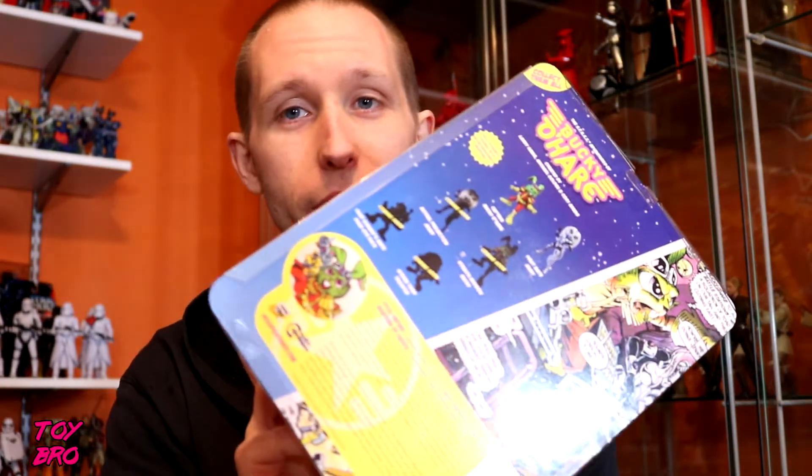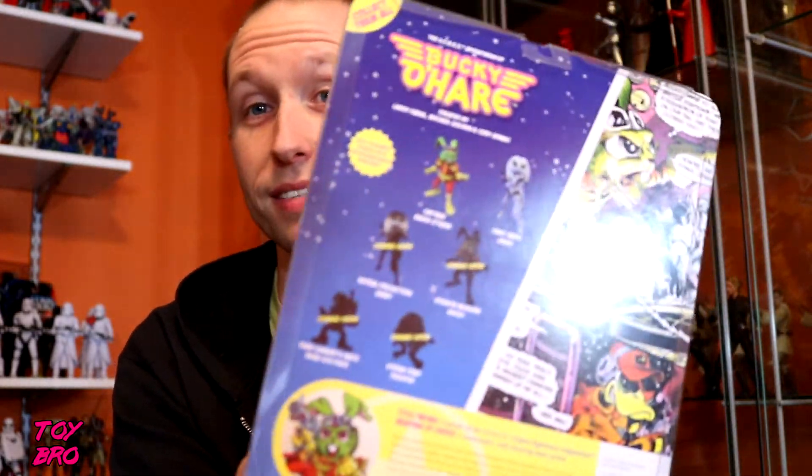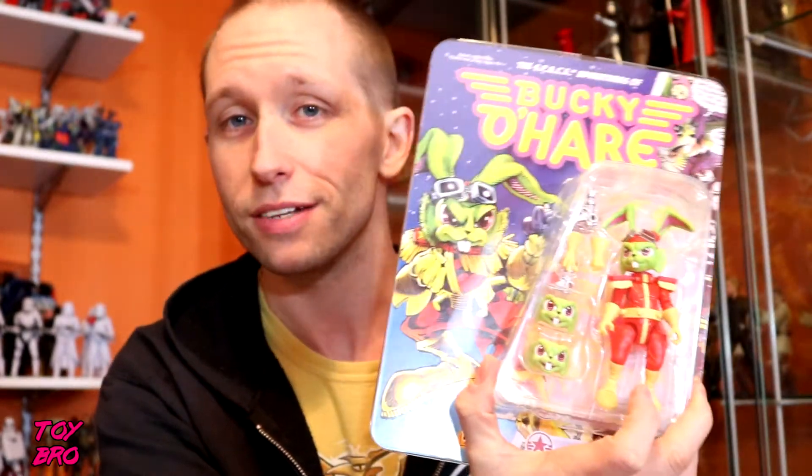Bucky O'Hare and First Mate Jenny figures — these are modern interpretations of the vintage figures, about four inches tall. They come on very collector-friendly cards that are resealable, so you can pull the card out and slide it back in. The cards look amazing — very vintage but at the same time very modern. I really dig the classic Bucky O'Hare comic-style artwork. The back shows that artwork along with our two wave one figures, plus figures coming down the line. Pre-orders for wave two are already up and I've got those pre-ordered.